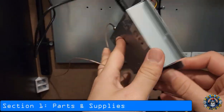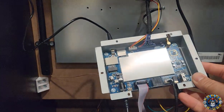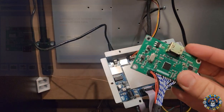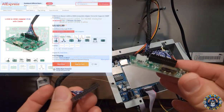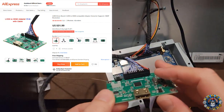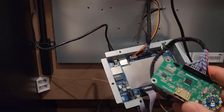The extra supplies you're going to need are two different items made by a company called Geekworm. The first one is called the Geekworm LVDS to HDMI converter board. This is about $37 if you get it straight from Geekworm.com. You can also get them from AliExpress a little bit cheaper, but this is going to take your LVDS signal and change it to HDMI.